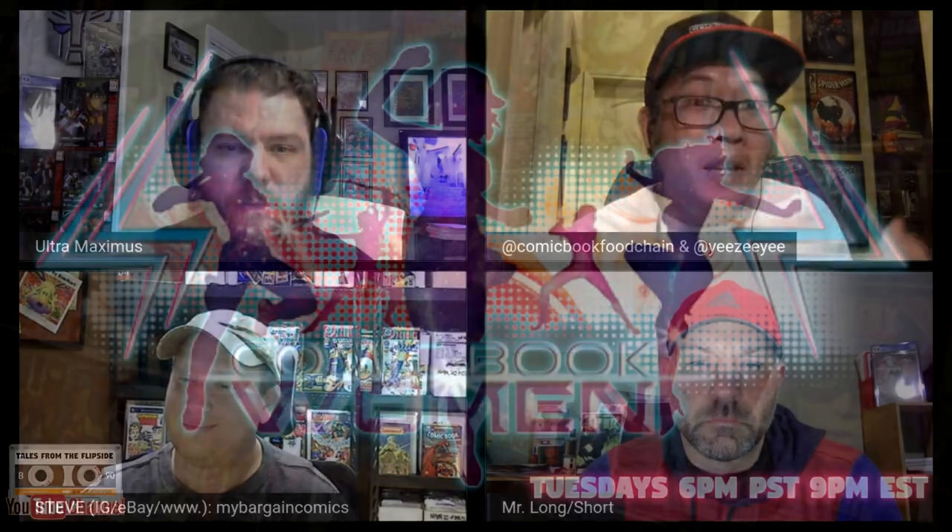That was our Pro Spec 10 list for this week. Thank you for joining us — make sure to catch Comic Book Women tonight, and I'll see you next week.